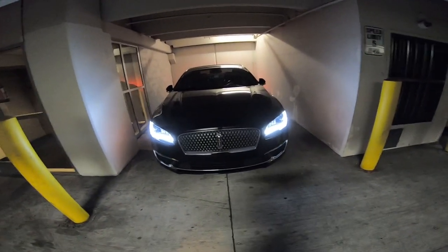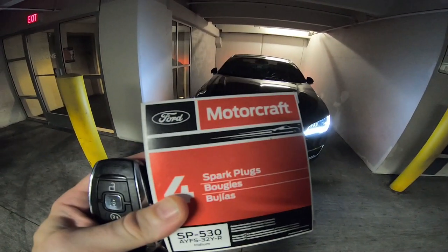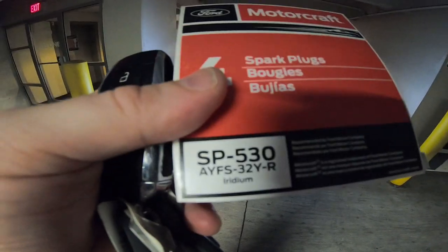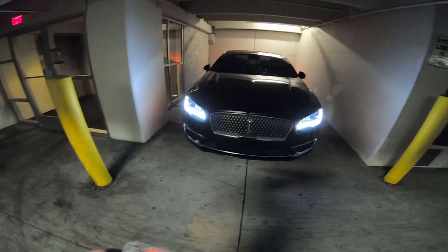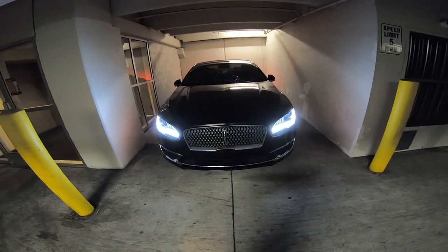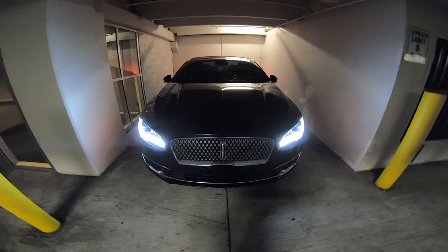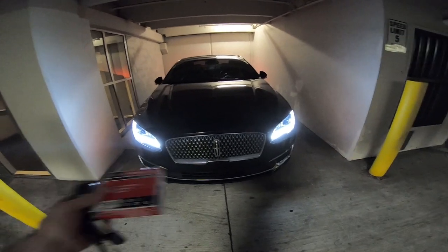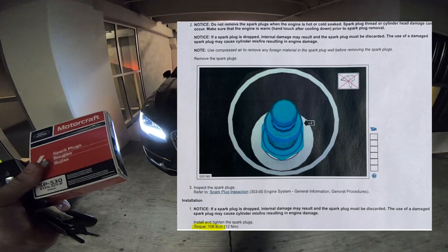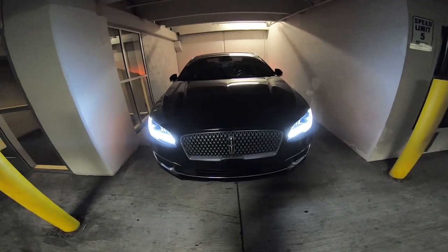In today's video, I'm going to be doing a spark plug change. Here are the spark plugs I went with — Motorcraft, which is actually just NGK plugs that Ford contracts out to NGK. Here's the part number if you're looking. This is a 2017 Lincoln MKZ Hybrid, it has just a 2.0 in it, a little four cylinder. What's different about my video is no one gives the torque specs on the spark plugs, which is 106 inch pounds. I'll put that up on the screen from the service manual.